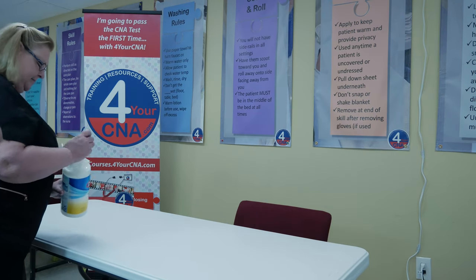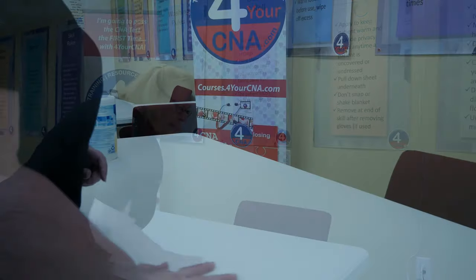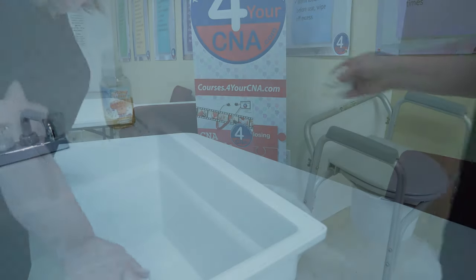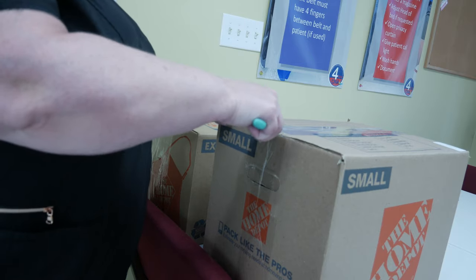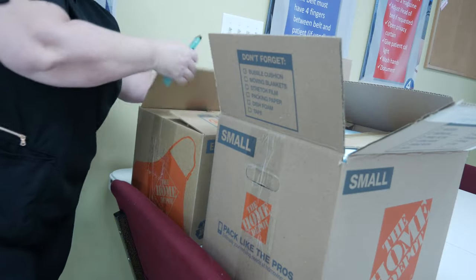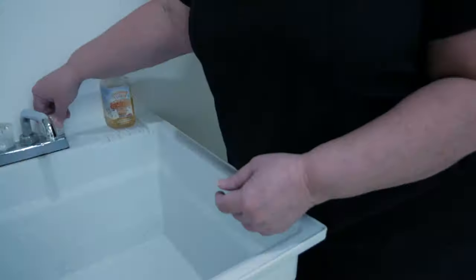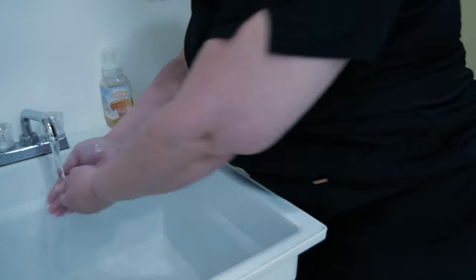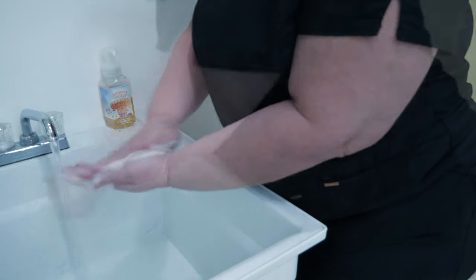The first thing you'll need is a clean work surface. Clean your table or other work surface according to your facility protocol and dispose of your cleaning materials. You will need a box 1 of 2 and a box 2 of 2 to assemble 10 kits. Open each box carefully with a box cutter or other blade and set the protective cardboard strip to the side.